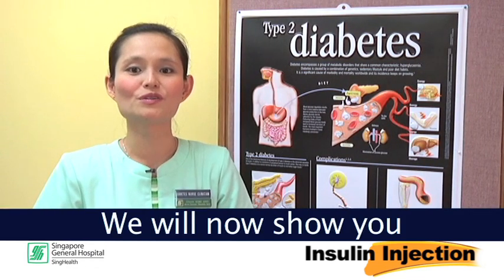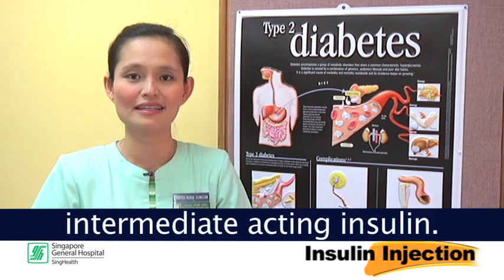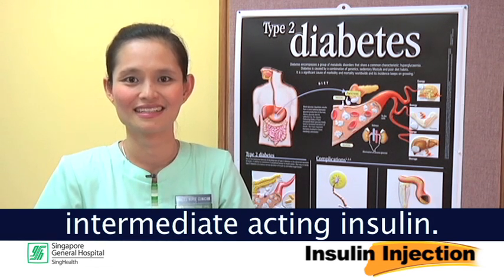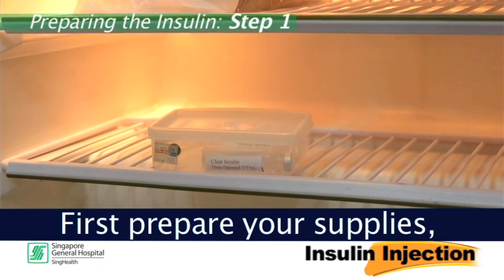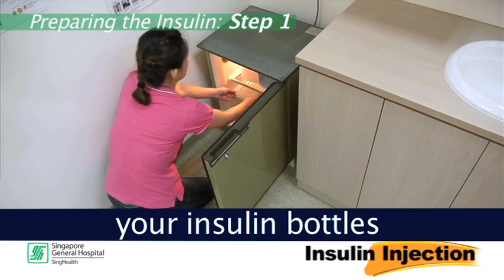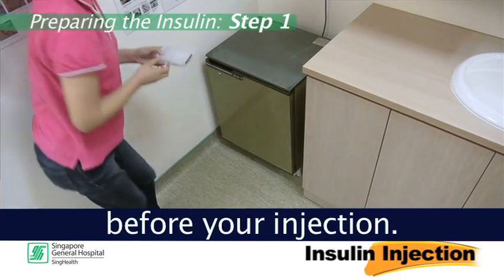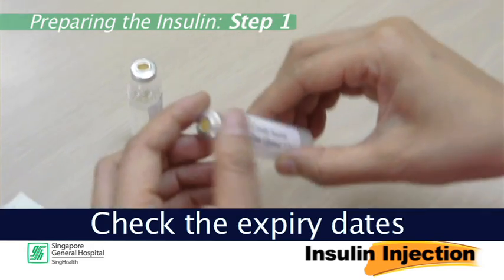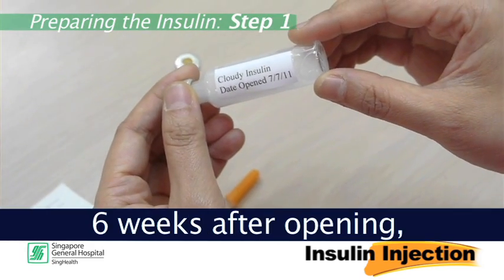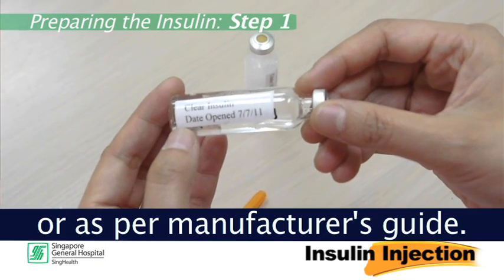We will now show you how to prepare the mixture of short and intermediate acting insulin. Step 1: First, prepare your supplies. Remember to remove your insulin bottles from the fridge half an hour before your injection. Check the expiry dates and discard the vials six weeks after opening, or as per manufacturer's guide.